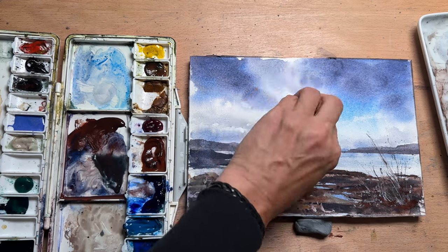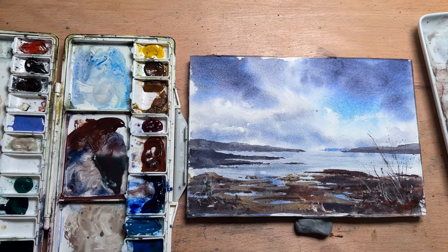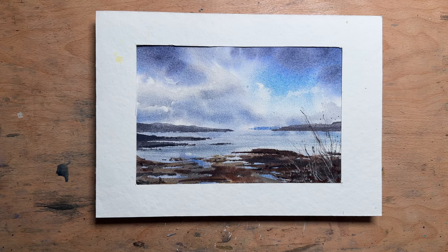I'm quite happy how this turned out. It didn't take too long, it wasn't too difficult, and I didn't have to use any pencil lines. It's a lovely little sky painting — one of my favorite places on Sydney Harbour. I'm quite happy with it and I hope you enjoyed this video and will give this one a try. Thank you.